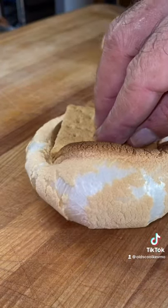It's time to taste them. Classic s'more — it's dripping chocolate. It's getting everywhere.